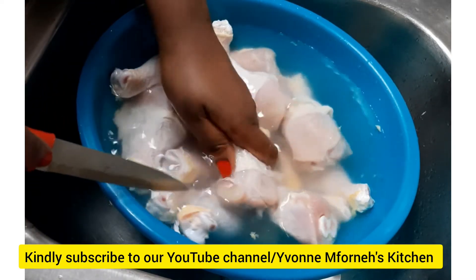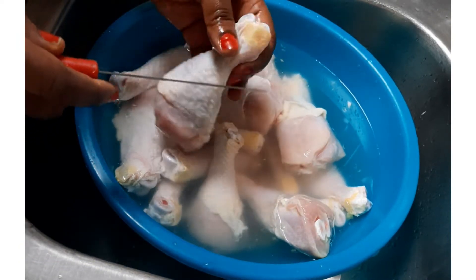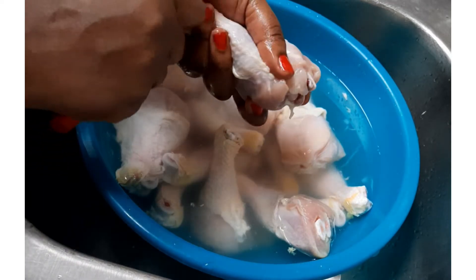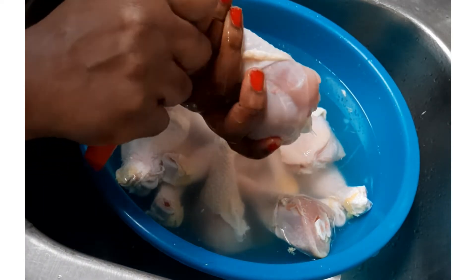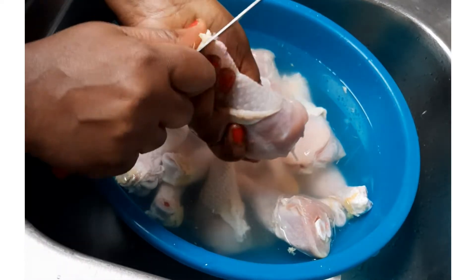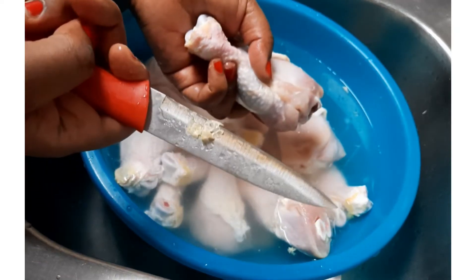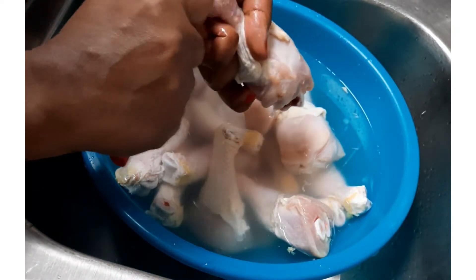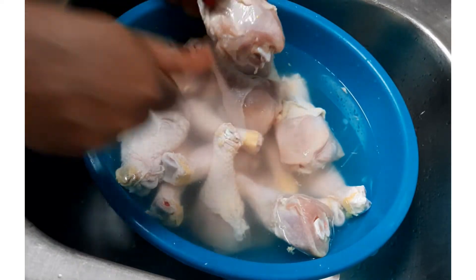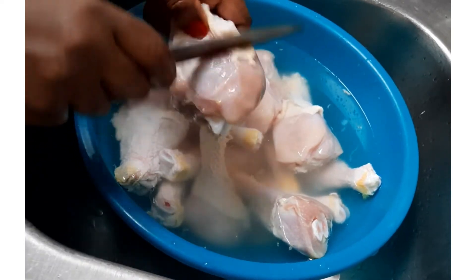Let me show you how I clean it. First of all, you go ahead and try to take off the skin, just try to take off the skin like so. You see — look at that. So you try to take off the skin that you find on the drumsticks.